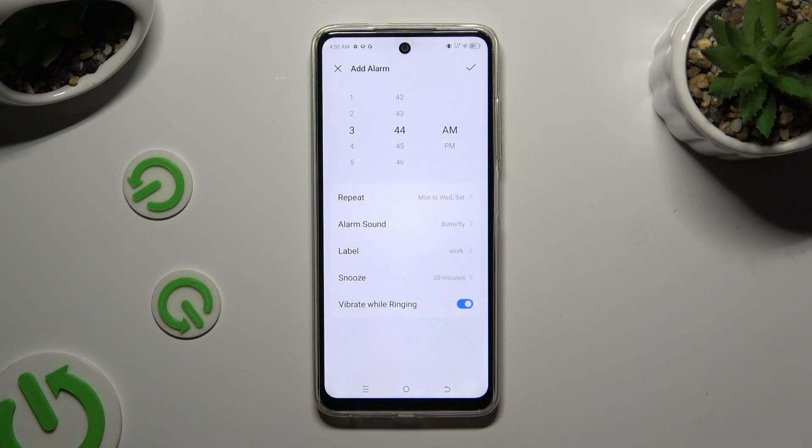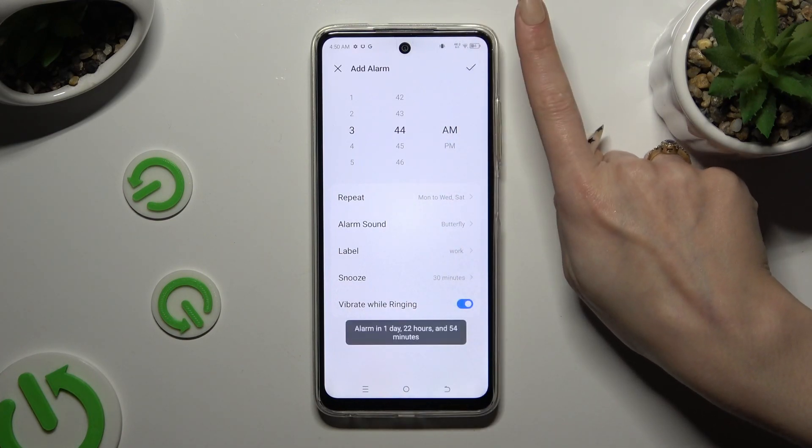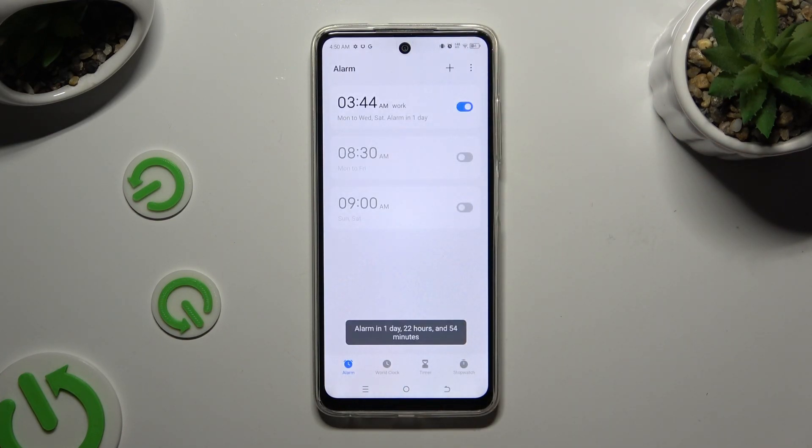Now to save it, click on the check mark at the top right corner. As you can see, my alarm was successfully created. To switch it off completely, use the blue switcher next to it. You can turn it back on by hitting the same, now grey, switcher.